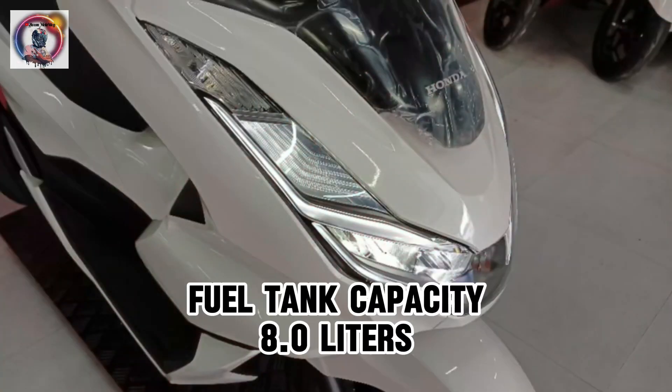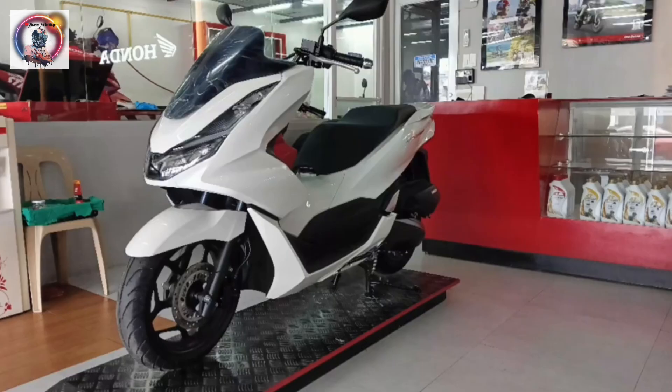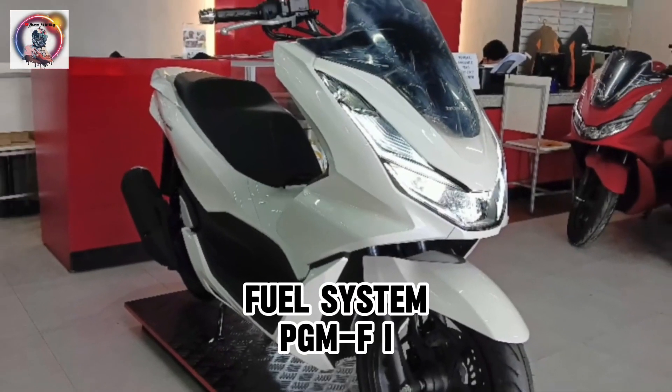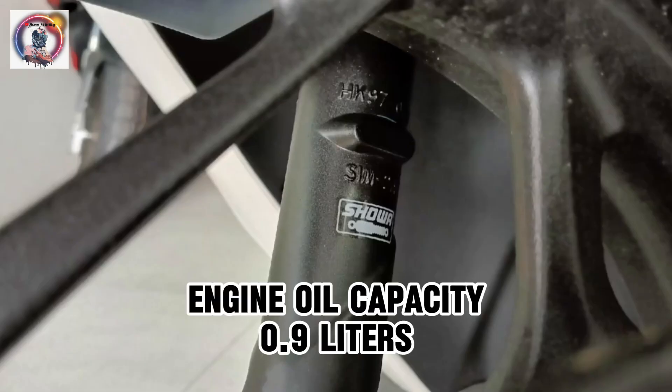Fuel tank capacity: 8.0 liters. Fuel system: PGM-FI. Engine oil capacity: 0.9 liters.